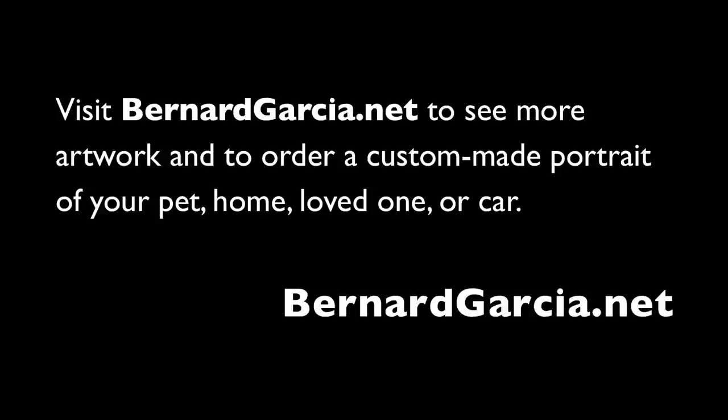Thank you for viewing this slideshow on how I create a kitchen still life scene. To view more samples of my work, please visit BernardGarcia.net — it contains samples I created for commercial use. And if you want a custom portrait in my style of yourself, your pet, a loved one, car, plane, motor home, or anything really, feel free to place the order on my website or email me. Thank you.